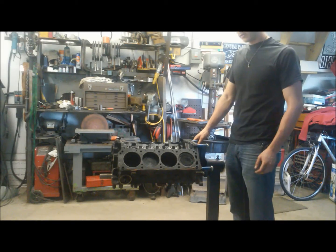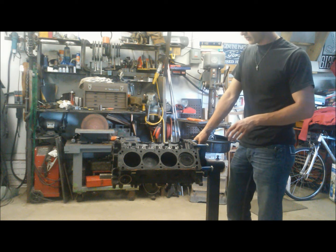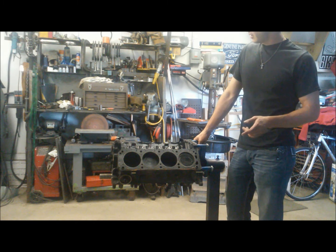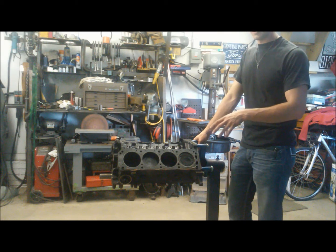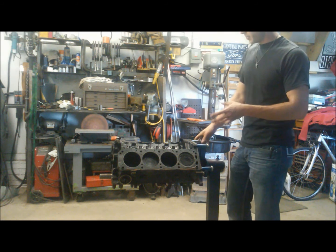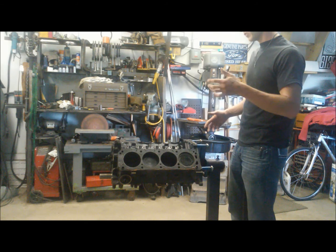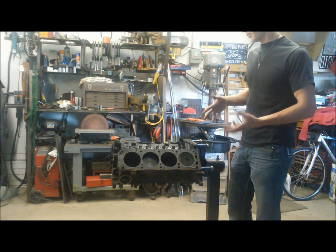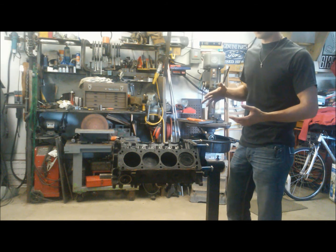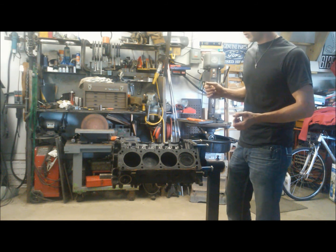All right, here we are with part two of the 86 roller 302 teardown. Today we're going to pull the short block apart, go through our pieces, check the health of things, and see what we need to take to the machine shop and what we need to do to the engine overall.